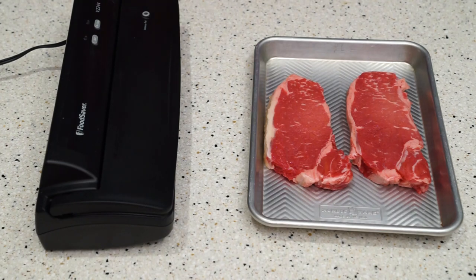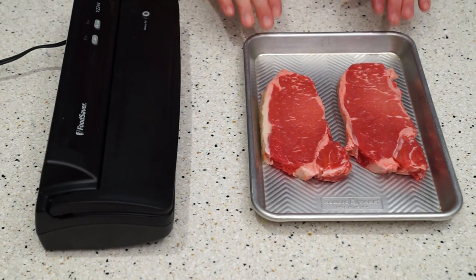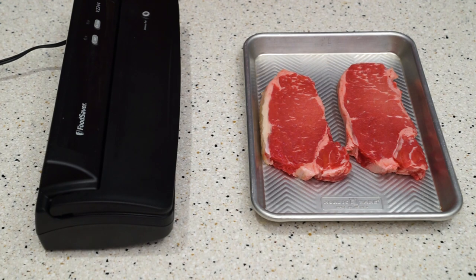People are always asking me about the sous vide steak, so I'm going to show you the original way I did it when I did not have a recirculator and wanted to experiment, and also how it's done with a recirculator.